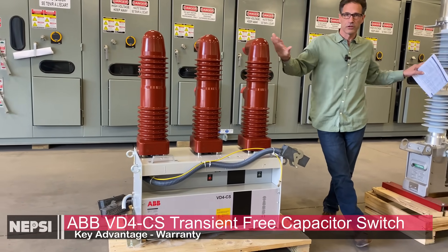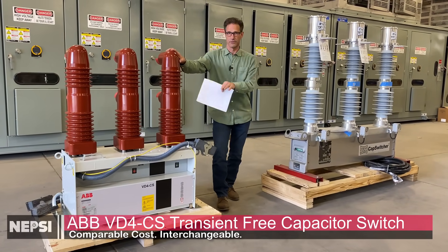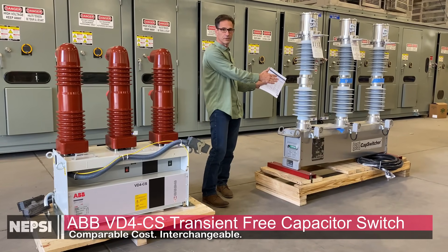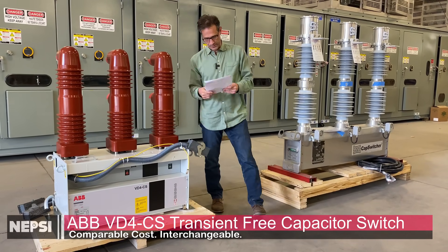In terms of cost, the two switches are relatively the same. From our standpoint, our enclosures are designed to accept both switching devices. In fact, if you have a metal-clad system using one switch and need to replace it, we can swap it with either switch — and vice versa.